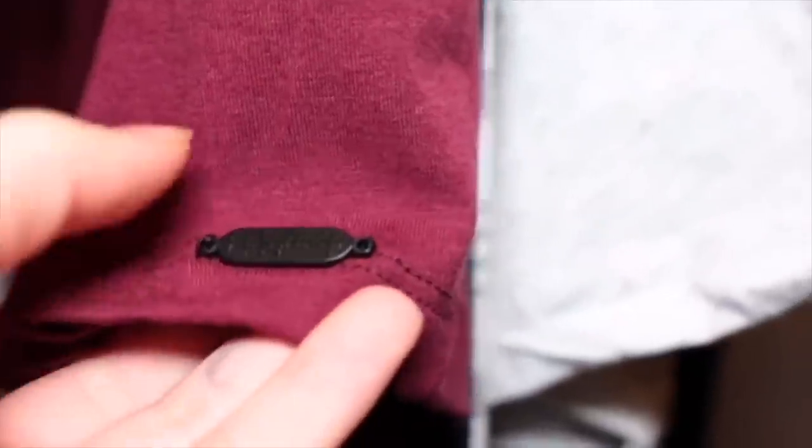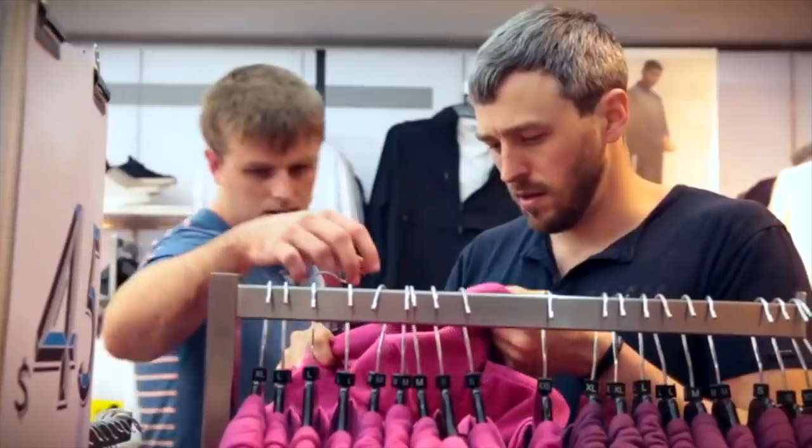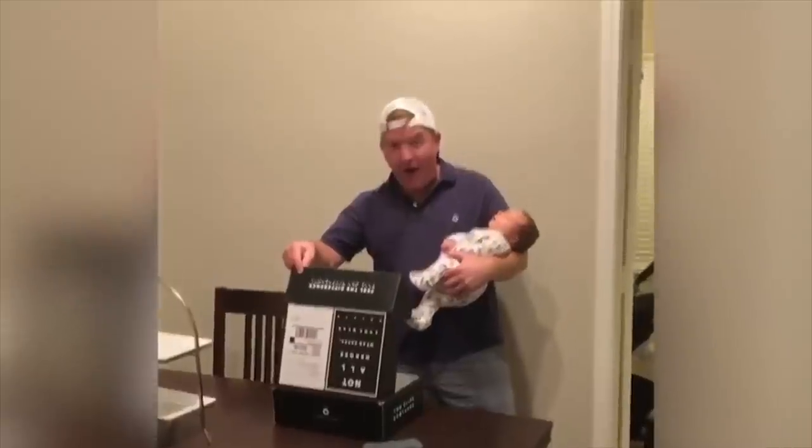Real quick, I want to thank this video's sponsor, Two Blind Brothers. Two Blind Brothers is a clothing company founded by two brothers who have been visually impaired since childhood, which drives the mission of their company — funding clinical research for the visually impaired. They design comfortable clothing based on their sense of touch and 100% of the profits go to finding a cure for blindness. Their website has no images and no descriptions. You choose what you want to spend and they will ship your surprise items to your door. I personally received items that I'm super satisfied with, but I'm keeping them a secret to encourage you to participate in the Shop Blind Challenge yourself.